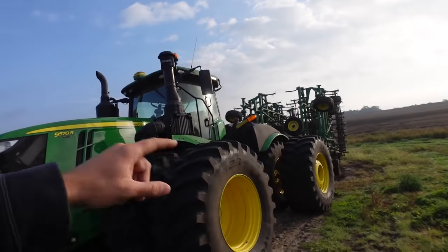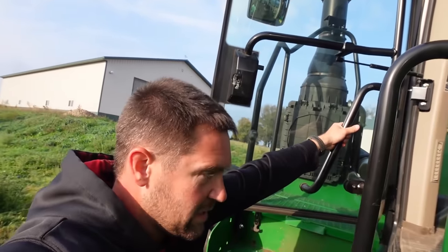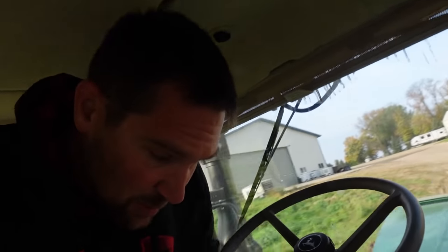I've got to get the field cultivator off the 9570 here. The plan is to put on the 33-foot Mendaco storm so that we can go fast and chop the corn stalks up. We have this thing on for soybean tillage.